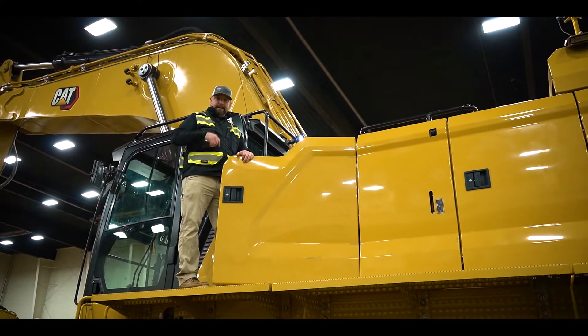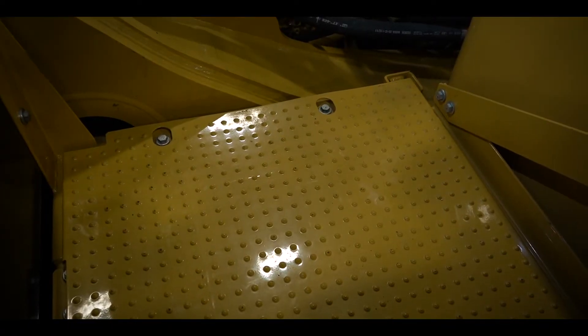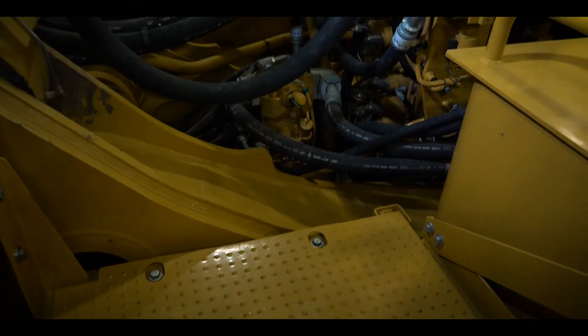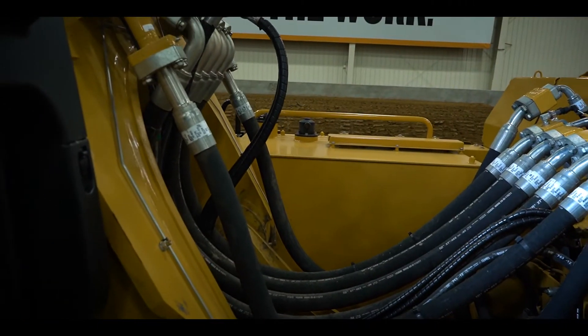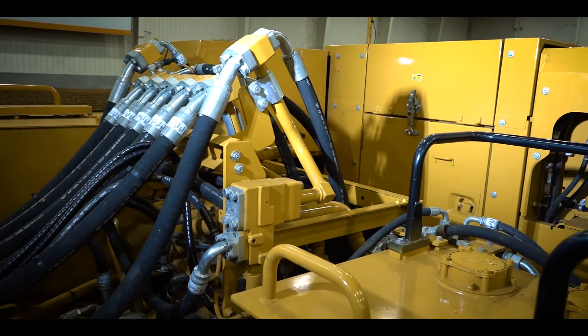So we'll invite the camera to come up here and show you some benefits. We're up on the deck of the 395 now, directly behind the cab. As you can see, there's a large platform here to stand and do your swing drive checks. It's a nice, clean, simple system — easy to work, easy for maintenance, and easy for your daily inspections.